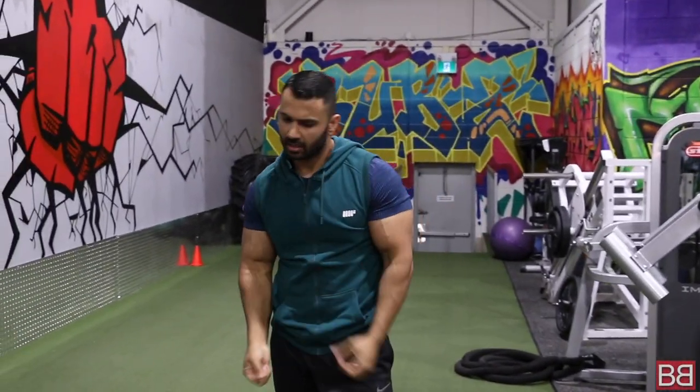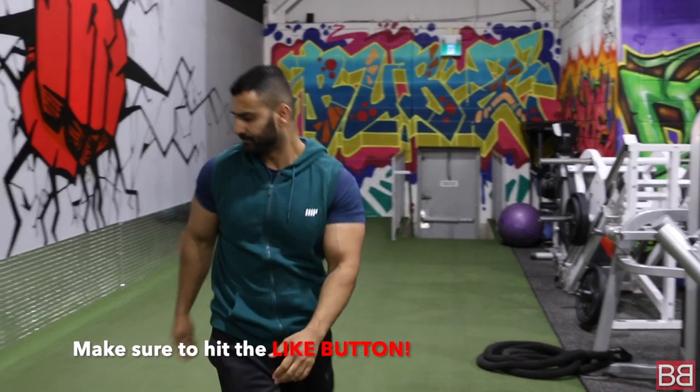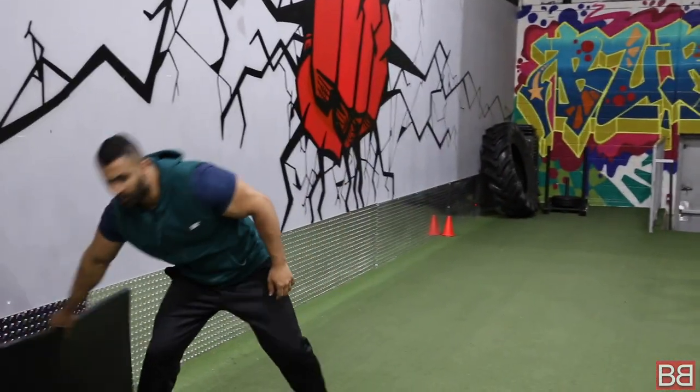So what have you done? High knees, biceps, sides, front raises, and now squat presses — shoulders, abs, and cardio all combined. Once that is done, we are moving on.